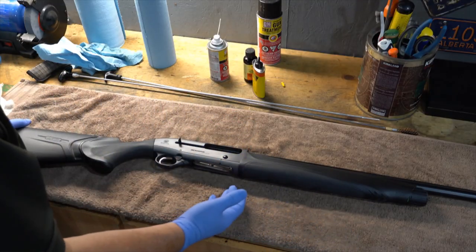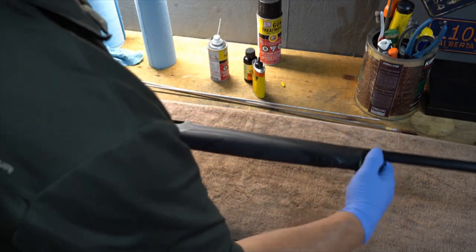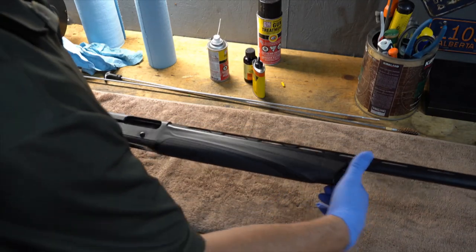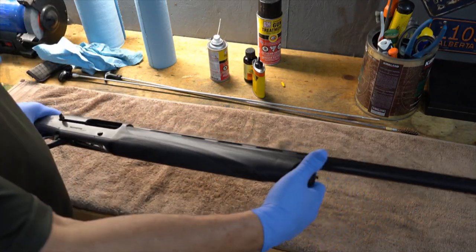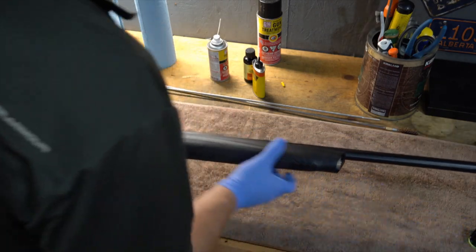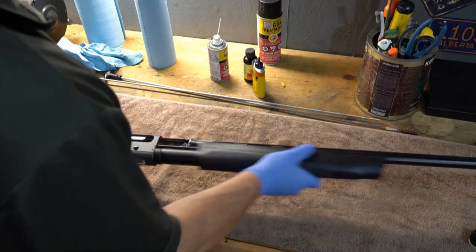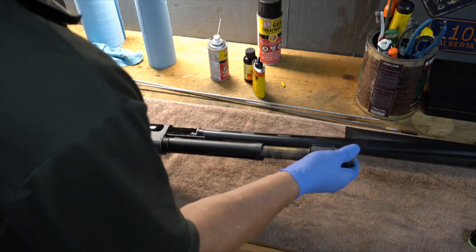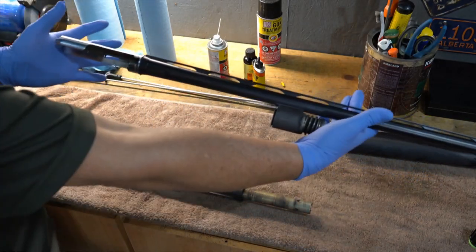So the Beretta A400 is a gas gun, and a couple of things I really like about it is how it comes apart. I made sure the action was open, and I'm just going to give the forend cap just a little turn. It comes out and off — I'll pull that forend cap cover right off and pull the barrel right off.